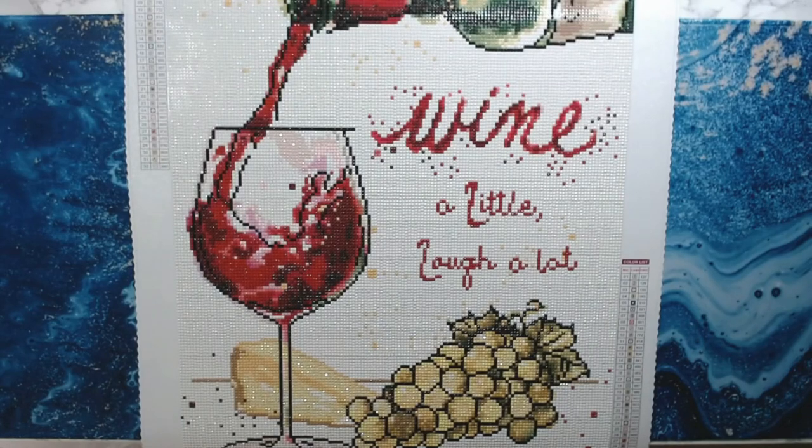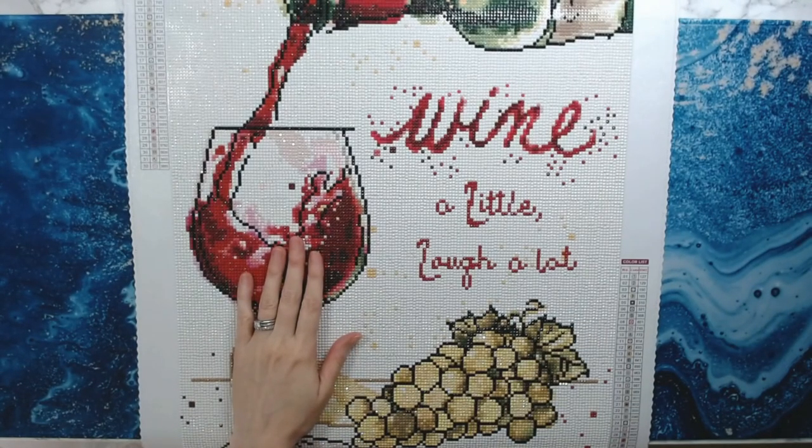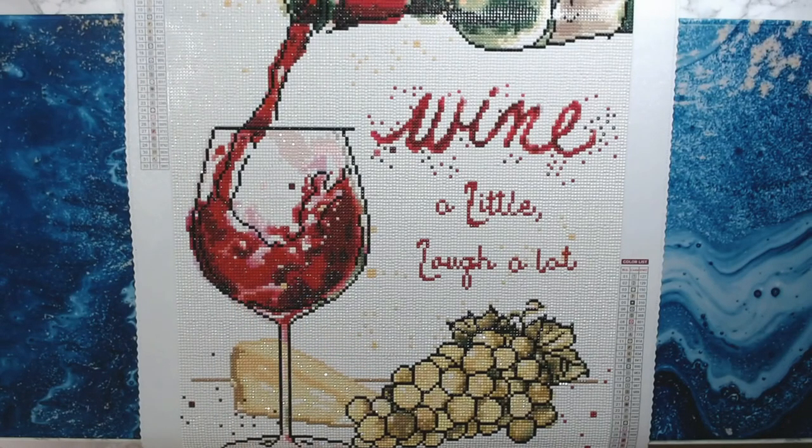My next diamond painting is going to be a Chuck Pinson for the Chuck-along that starts in September with Mindy. I don't know which one I'm going to do yet — I'm either going to do 'Catching Dreams' or 'Space for Reflection.' I'm leaning more towards 'Space for Reflection' because it's more of a fall scene. 'Catching Dreams' is supposed to be a gift for my dad and step-mom, but that can wait. After that, I'm going to do my sea turtle from Treasure Studios — that diamond painting is outstanding.